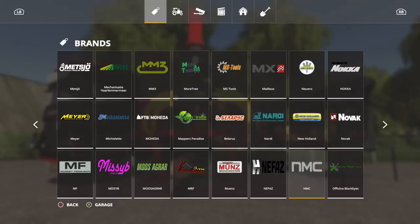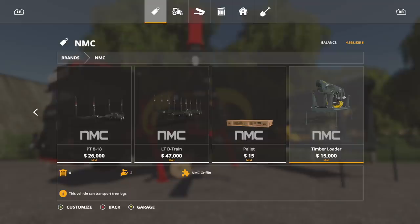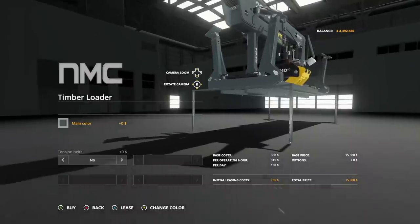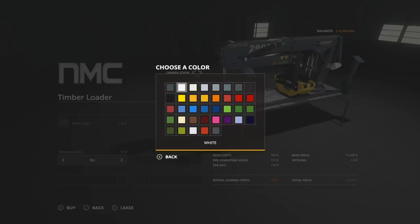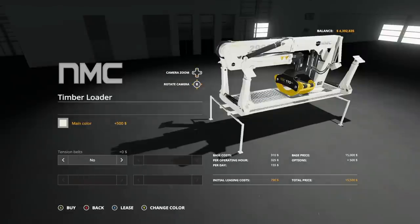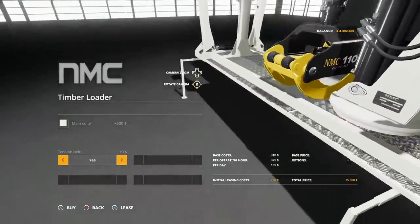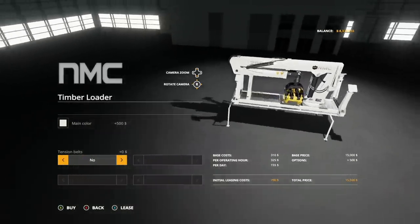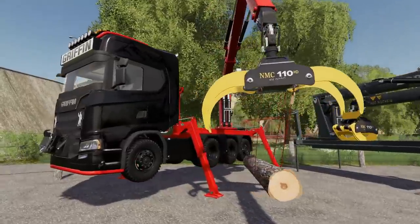Let's jump in. I'm going to go to brands and North Monty Company, then go to tools and logging equipment. Boom, right here — the Timber Loader. Super cheap, $15,000. There are only two different things you can configure: main color — you've got a base standard color, which is a little in between Agco and gray, or any color you want. Always love seeing that. And then tension belts — yes or no — and those are going to be inside the grapple. Doesn't cost you anything extra. $500 for the color. What do you guys think about this? This thing is super cool.